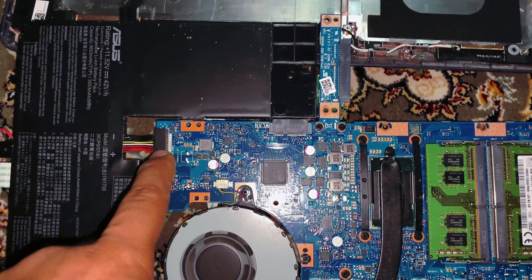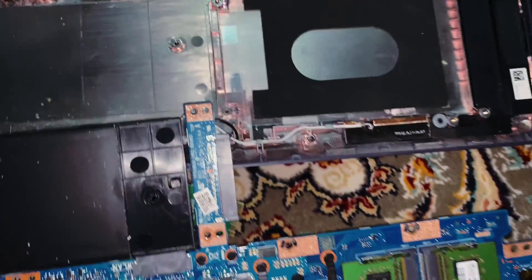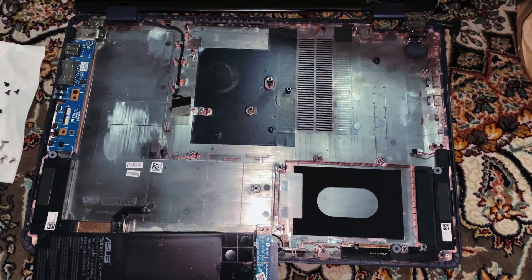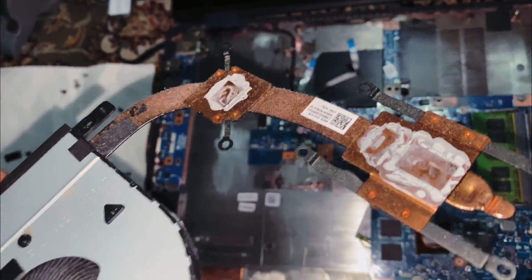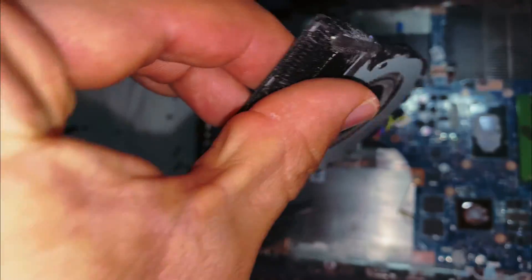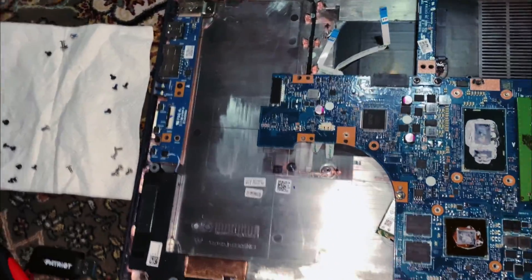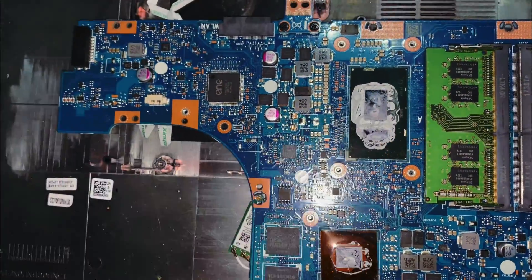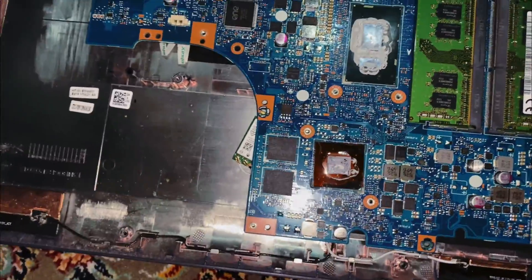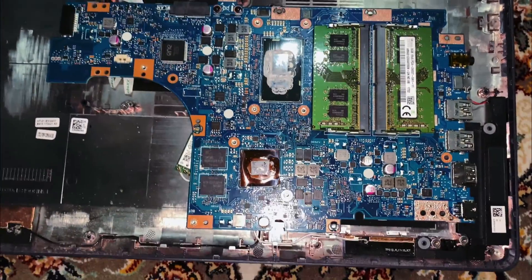Disconnect the fan, disconnect the battery first, and go ahead and do some cleaning. Once you remove the Phillips screws, you can use some compressed air to clean out the fan. Then put in the new SSD and we'll be back like new.